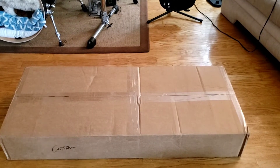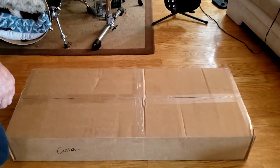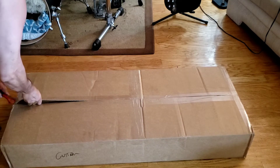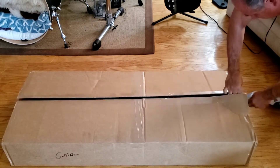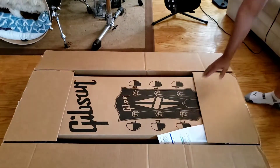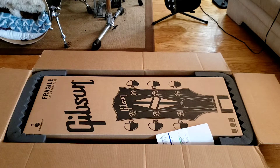All right, here we go. Unboxing of Tony Iommi's Signature SG, the cheaper model. Let's see what we got. Pretty decent packaging, I guess.